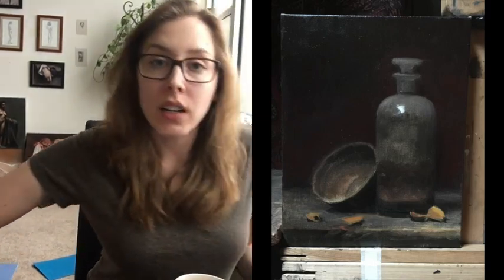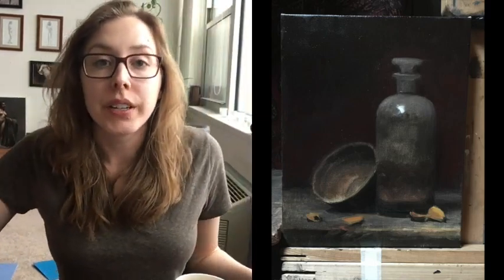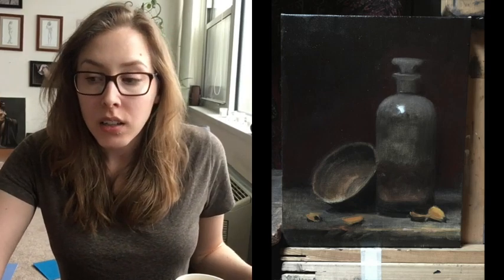Every day I'm working on this, I'm trying to get it closer to nature — drawing wise, then value wise, then color wise. I'm trying to do all at the same time, but putting most importance into drawing first. Once that feels solid, then value becomes most important, and once value feels solid, then color.